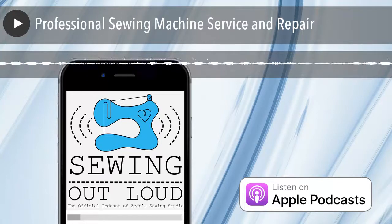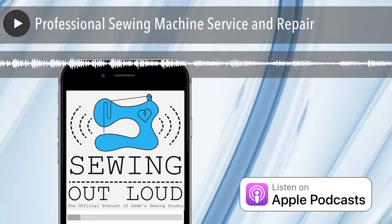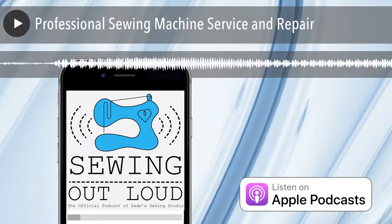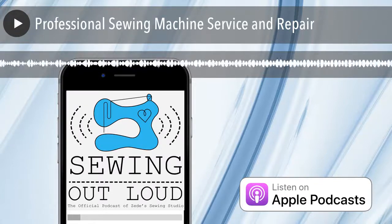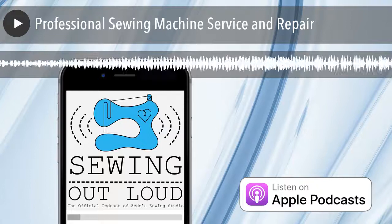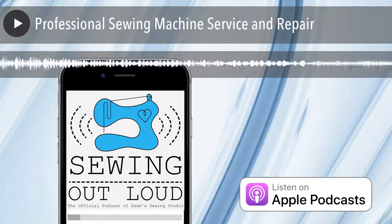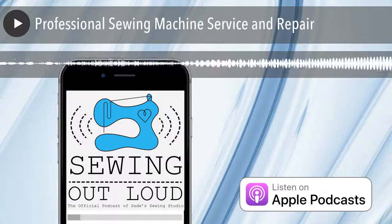If you bring your machine in and say, 'It never works with metallic thread — I want it to work,' you better bring that thread. Bring exactly what you were using with exactly the needle you were using. Our tech was a prolific tester and also a sewer — he would test on lots of things. It is kind of impossible to test every single possibility, so bring the fabric, the thread, the needle, and the situation that you want dealt with.